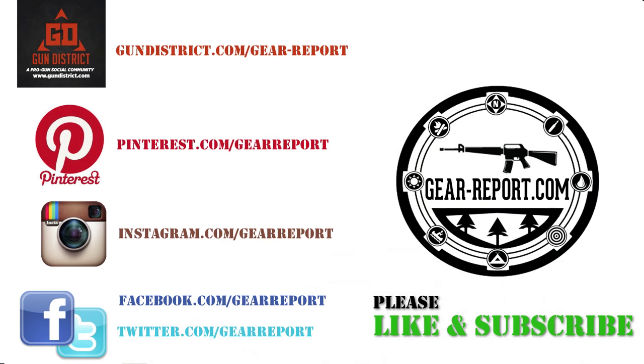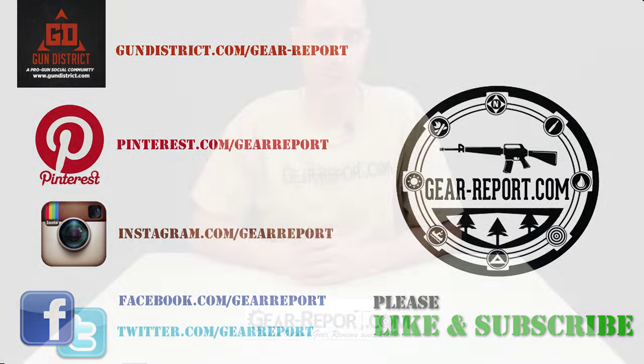Please subscribe to the GearReport.com YouTube channel, like us on Facebook, and check out our website for full written reviews as well as deals and coupons on outdoor gear. You'll find us at Gear-Report.com.